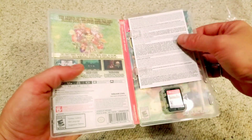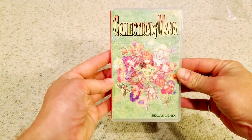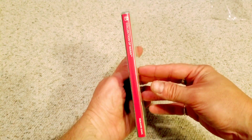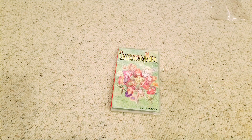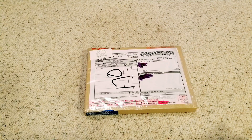It's a cart — I hope all the games are actually on it and it's not like the Mega Man X collection where one game is on the cart and you have to download the rest. That would be horrible. Anyway, that's Collection of Mana on the Nintendo Switch. Now, here we have another box from Japan.